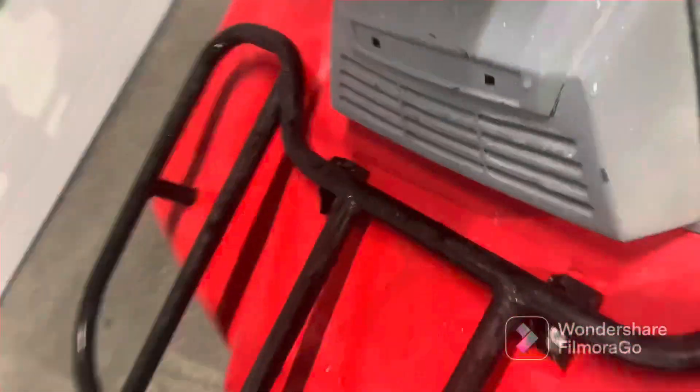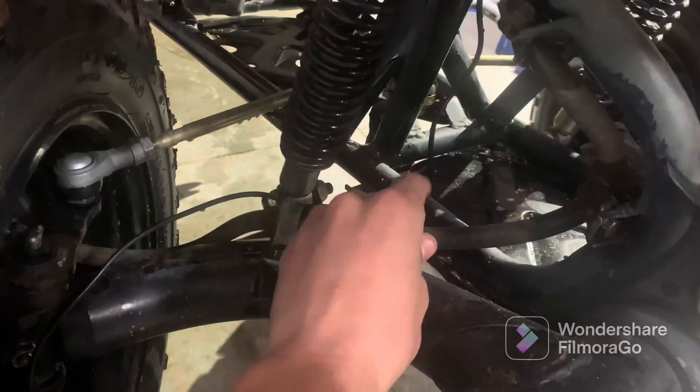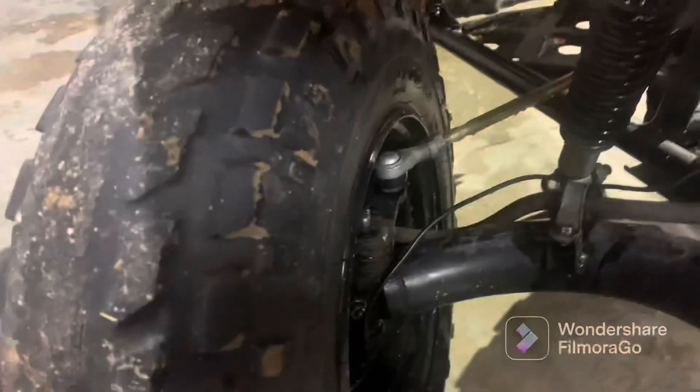As you guys can see, this is the speed sensor plug right here. I ran the speed sensor wire all the way down. I need to zip tie it to this brake cable, probably right about here. Make sure there's plenty of slack here for when you go to steer and when the suspension goes up and down.